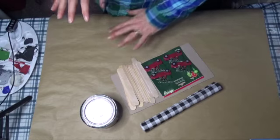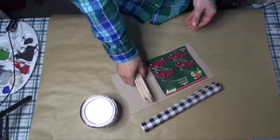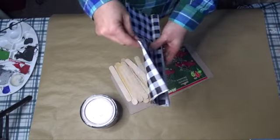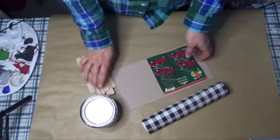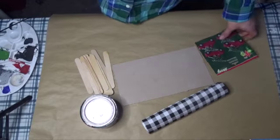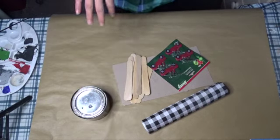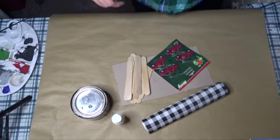The very first ornament I'm going to make uses the red truck ornaments from Dollar Tree, some tongue depressors or large popsicle sticks also from the dollar store, and this fabric from Dollar Tree. I'm super excited they had it. I'll also use a piece of cardboard, some string, this stain, and mod podge from Dollar Tree. You can also use acrylic paint instead of stain.